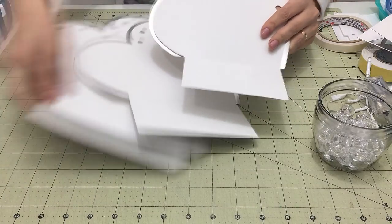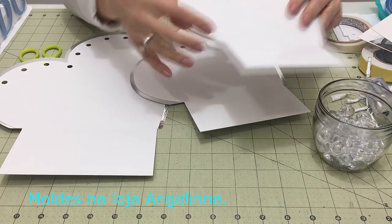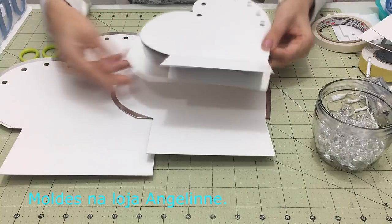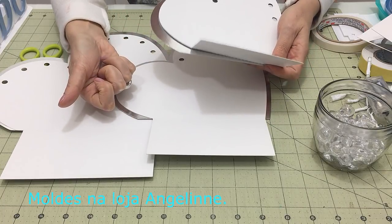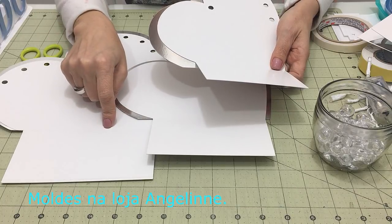Cada peça — coração maior, coração médio, coração menor — eu tenho o arquivo assim. Das frentes, e depois tenho borda coração maior, borda coração médio, borda coração menor. Os arquivos estão disponíveis tanto em DXF, para quem tem a Brother, quanto em Studio, para quem tem a Silhouette.